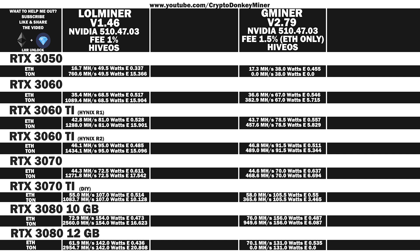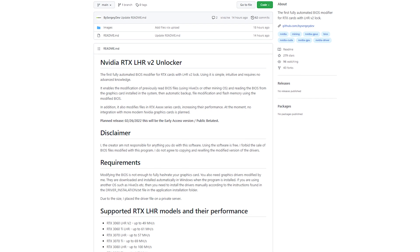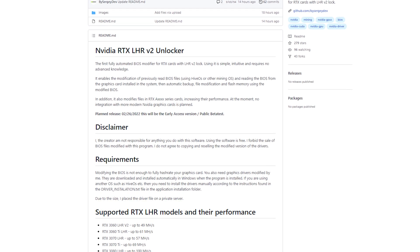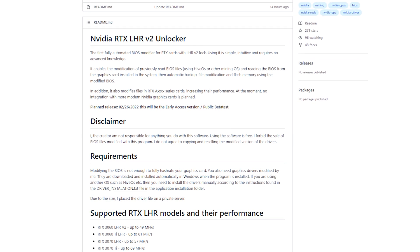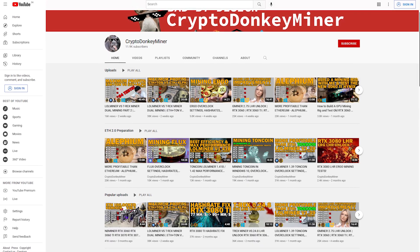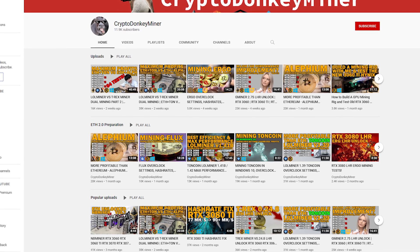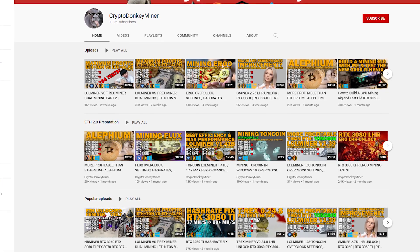The RTX 3080 12 gigs is also pretty bad compared to the RTX 3080 10 gigs. The reason is that either they haven't completely unlocked it yet, or Nvidia has changed the timing, making it even harder to use the current LHR unlock method. Hopefully we will get completely rid of LHR by the end of this week — very exciting. But let's wait and see if it even gets released before Nvidia manages to block it. That also means my channel will be less interesting for LHR content, but I am diversifying and covering other coins and non-fungible tokens as well.